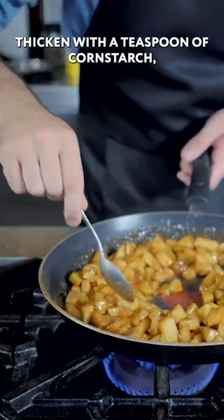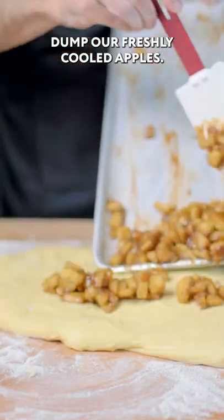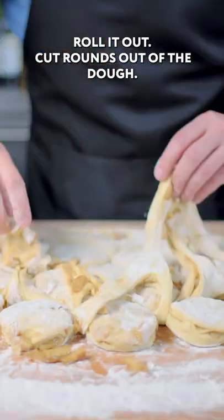Thicken with a teaspoon of cornstarch and a quarter cup of warm water. Stretch the dough and dump in our freshly cooled apples. Fold the dough over on itself. Let rise again for one hour. Roll it out and cut rounds out of the dough.